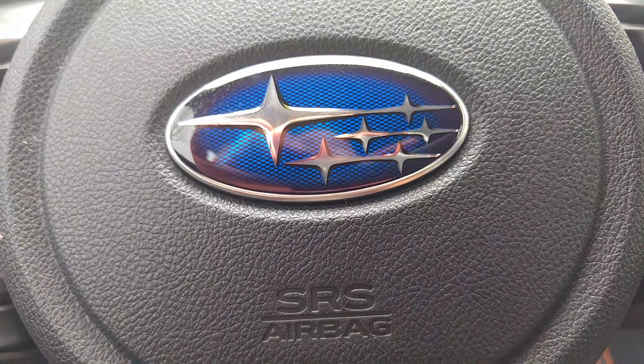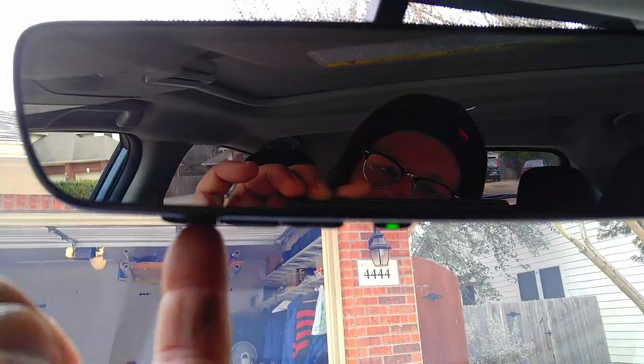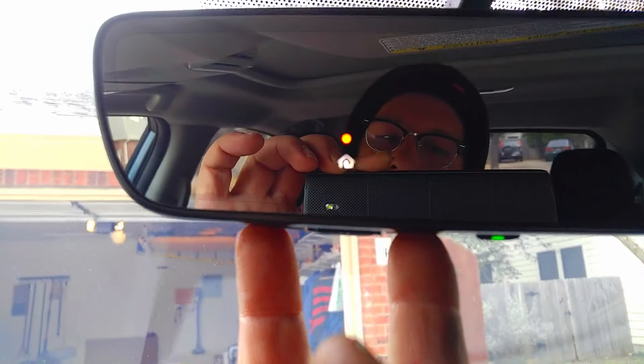How are you doing today guys? Today we're gonna program a HomeLink for a Subaru Crosstrek. First thing you want to do is locate the HomeLink, which is underneath the mirror. There are three buttons under there. What you want to do is press button one, skip button two, hold button three — hold one and three on the mirror.